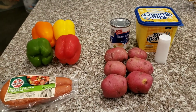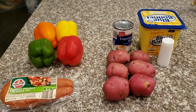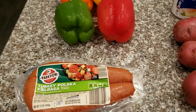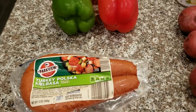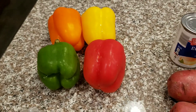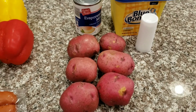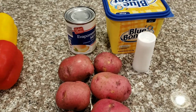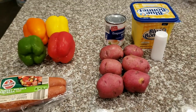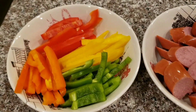Hey guys, welcome back to my channel! Today I'm going to share what my meal for today is. I'm going to make turkey polska kielbasa sausage cut up with some colorful bell peppers, and I have some red potatoes here which I'm going to make into mashed potatoes with milk, butter, and a little salt. Stay tuned, I'll show you what I do.